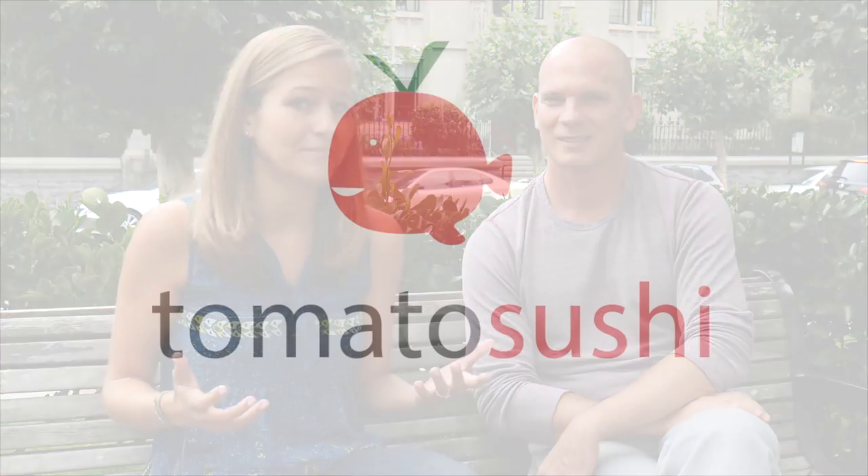Hi everyone! I'm Michelle for vegan.com and I have here with me today a special guest, Jimmy Corwell. He is a certified MasterChef and is launching a new and really exciting product that is going to revolutionize vegan sushi, and it's called tomato sushi.